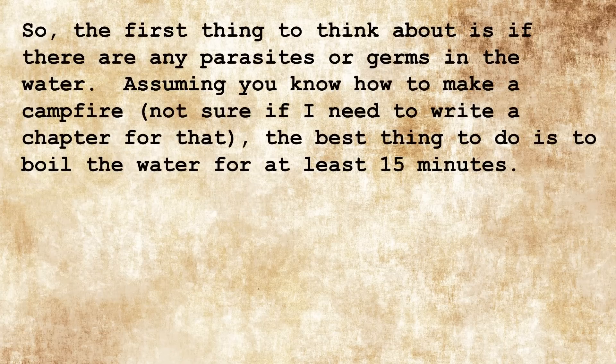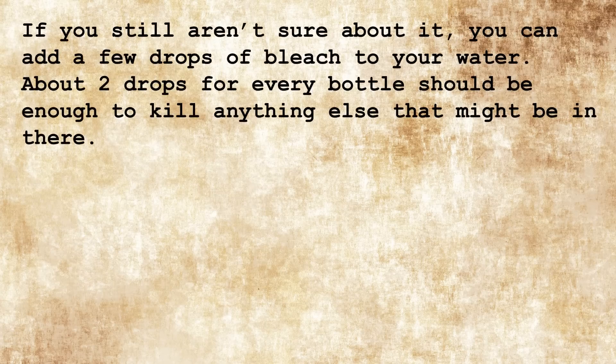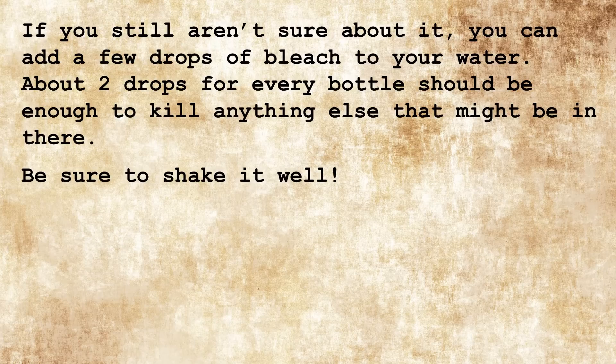So the first thing to think about is making sure there aren't any parasites or germs in the water. Assuming you know how to make a campfire, the best thing to do is to boil the water for at least 15 minutes. Once you're done with that, pour out a little bit of the water so that the nasty film on top goes away. Then when the water is cooled down enough, fill up your canteens or jugs. If you still aren't sure about it, you can add a few drops of bleach — about two drops per bottle — to kill anything else that might be in there. Be sure to shake it well!